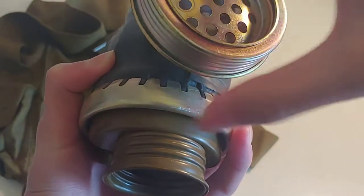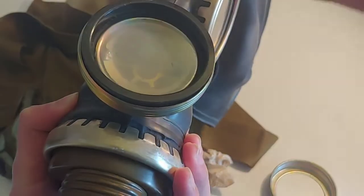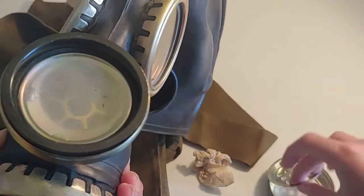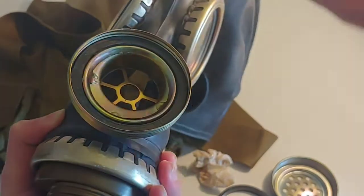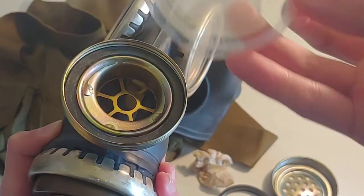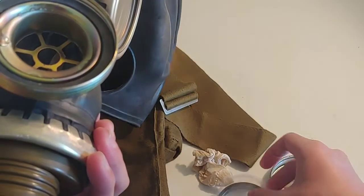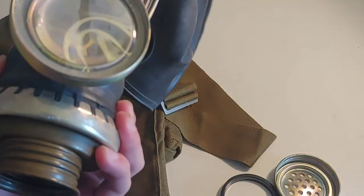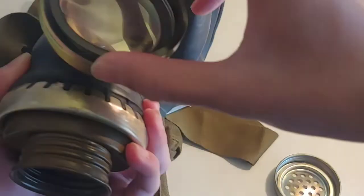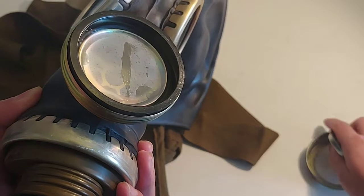So let me open the voice diaphragm up. This one is made in 1983, so let me just open that up. This one actually doesn't have a lot of tarnish on it, unlike the SHMs. So there's this thing — take this out. This is a voice diaphragm right here. It's just a thin plastic membrane. It's pretty new and that's all it is. That's the inside of the mask.